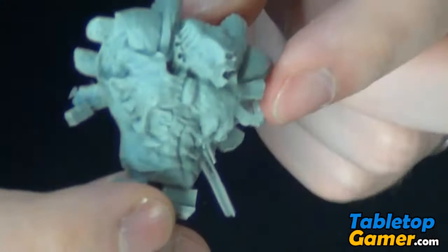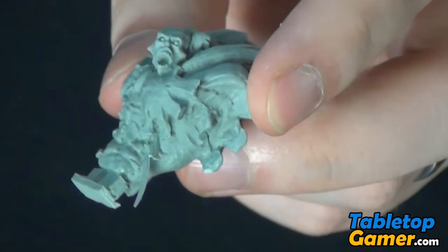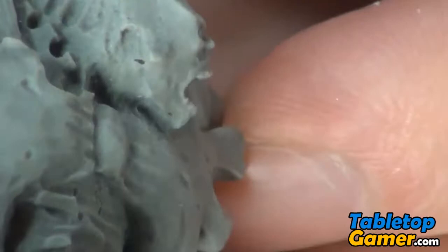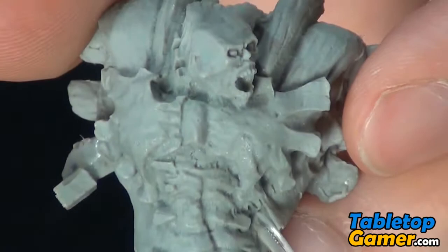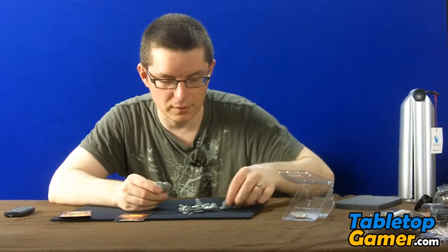I'll start with the main torso — this is what the torso looks like. I love the sculpting of the face on this model; see if I can zoom in so you guys can see that. The detail is really good, really cool looking model. I'm not a Brood player but I'm definitely going to have to build one of these out just for my display case.